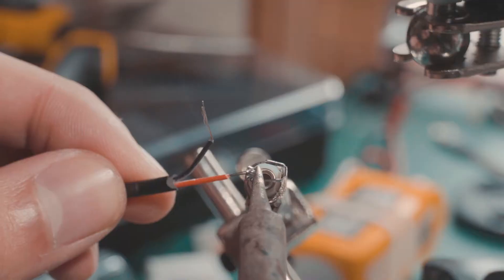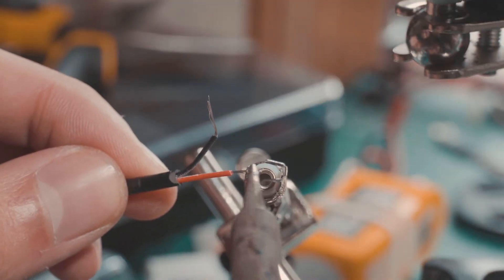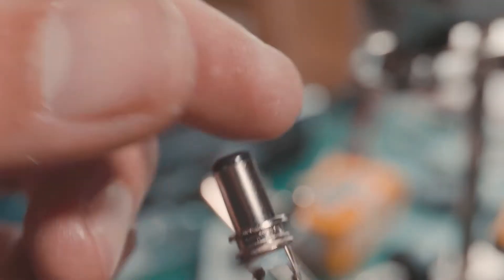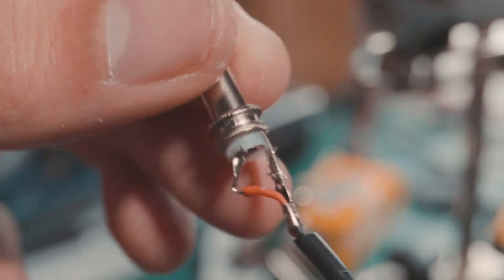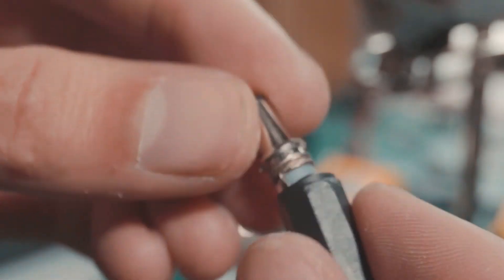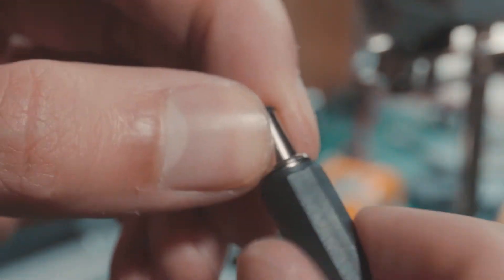Now I'm going to solder the wires into the DC connector. If you can buy DC connectors with wires already attached, that's a better idea, but since I only have the connector itself I have to do the soldering. Just so you know, the negative wire goes to the larger pad and the positive goes to the smaller one, which is the inner part. The larger pad goes to the outer cylinder.